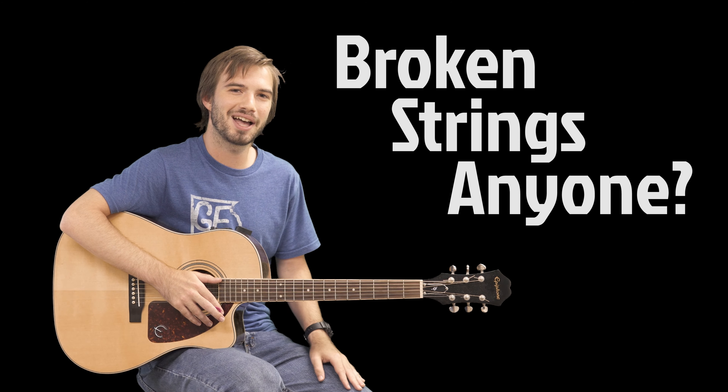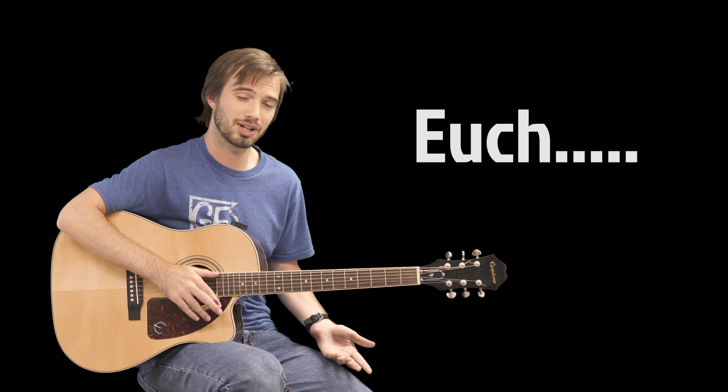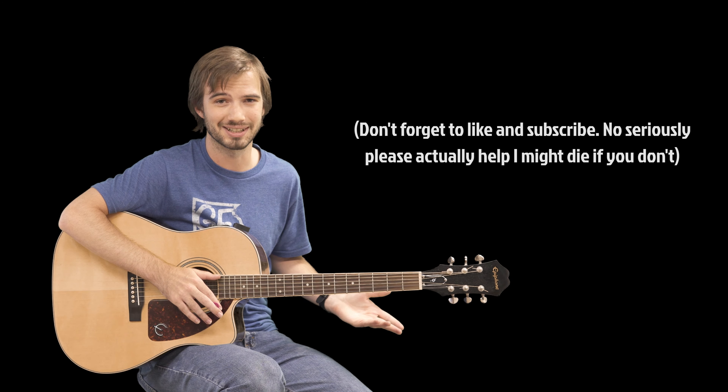If you want to play it the exact way as in the original version, you're going to have to detune like four of your strings, which I'm assuming is why you're watching this video. No one wants to detune strings. So here's the easiest way I've found to play the intro.